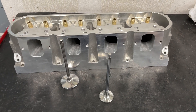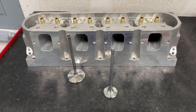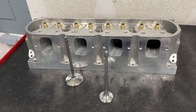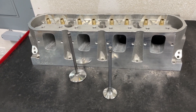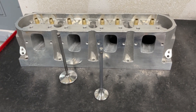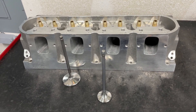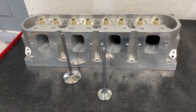Hey guys, this is Eric Weingartner with Weingartner Racing. Putting on this very special video for you LS guys. I really would like for you guys to subscribe because I would like to make money by shooting small videos on my phone — I'm not going to lie. But I'm going to tell you about this head today and I'm actually going to flow it so you get flow results too.